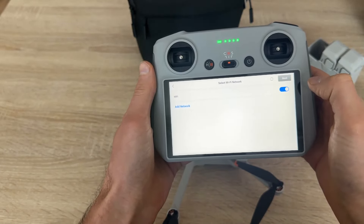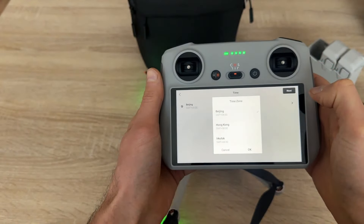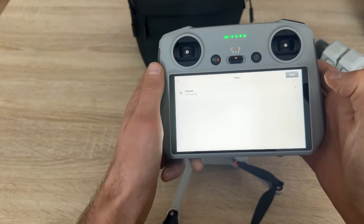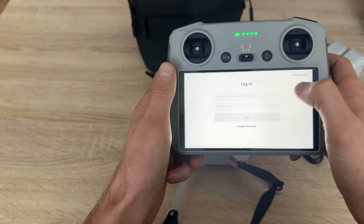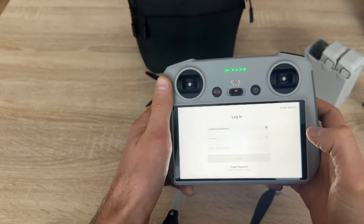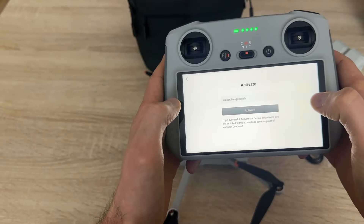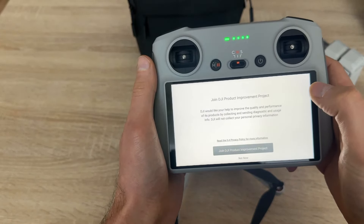We have got a Wi-Fi. Let's set a time. I have to log in to my DJI account. Login successful. I have to activate device. Let's click activate.